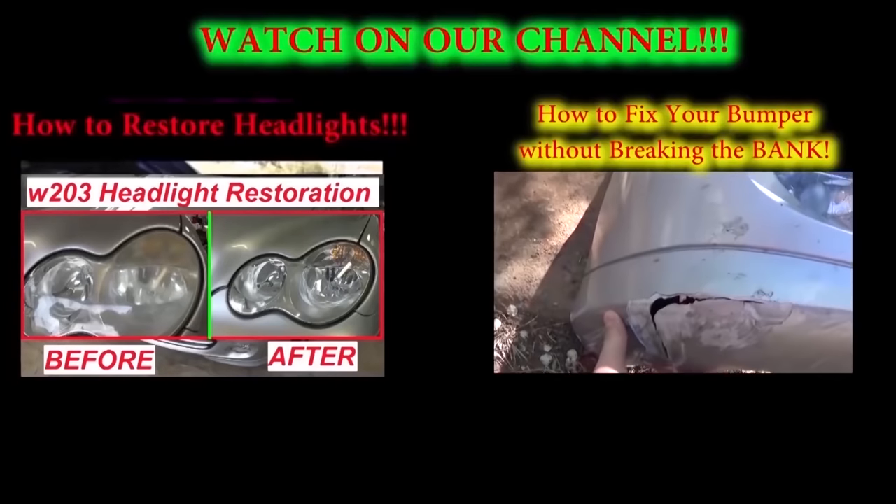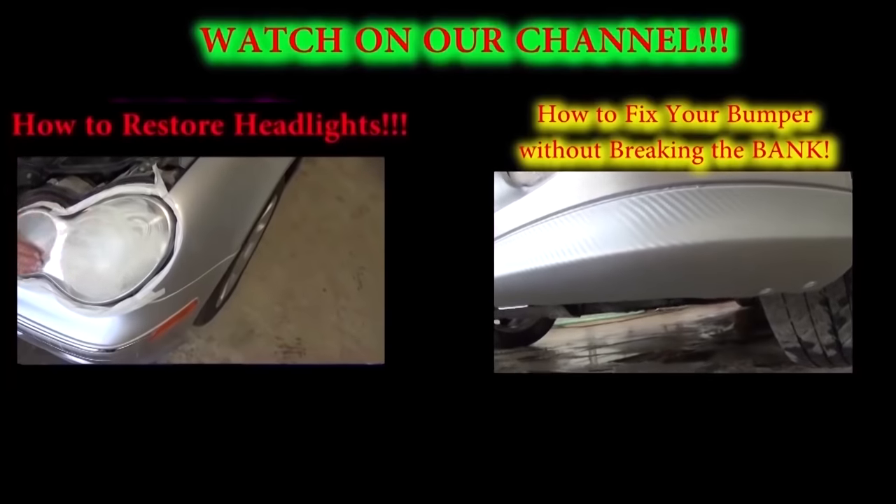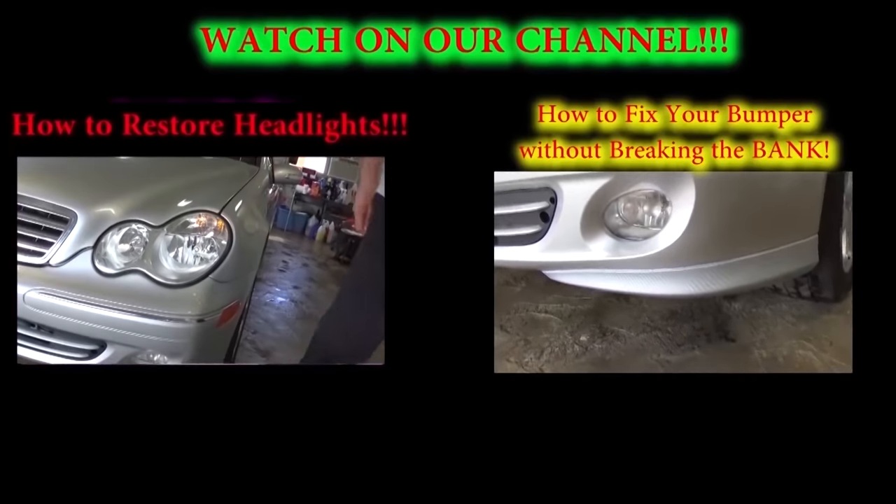That's how you do it. Do the left side the same way we did the right side. If you have any questions let us know. Don't forget to subscribe to our channel for about five new videos every week, and please give us a like.